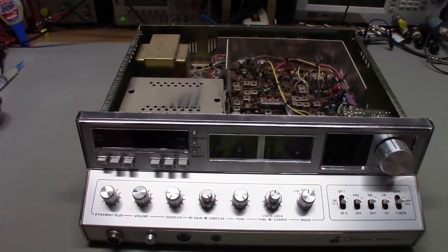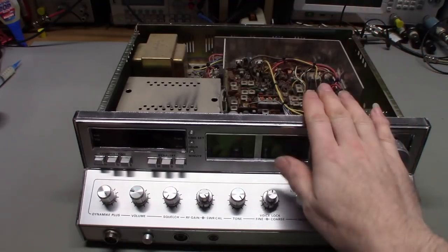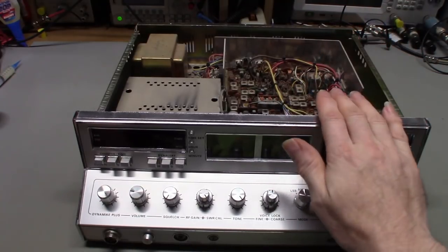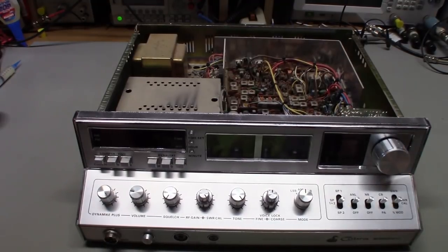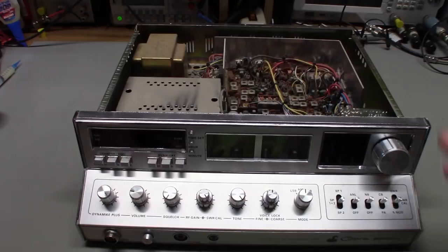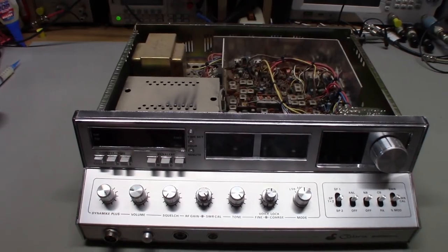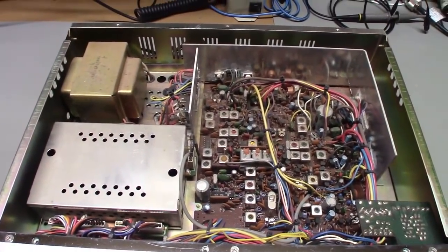Today on the bench we have yet another Cobra 2000 GTL. The customer said he bought this from the original owners and it's never really been transmitted on — the only thing they ever used it for was receiving. They liked to listen to the radio. So it's one-owner condition, really nice shape, but it definitely has the fuzzy wuzzies growing in it.